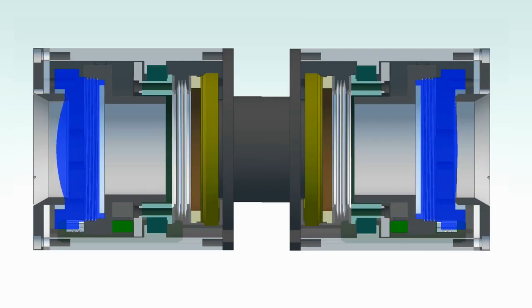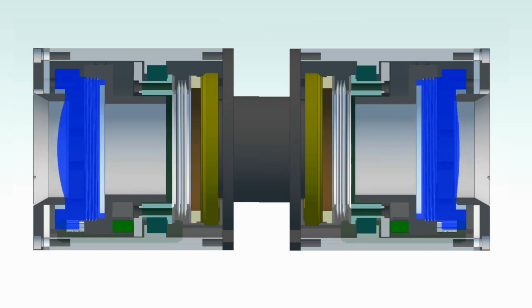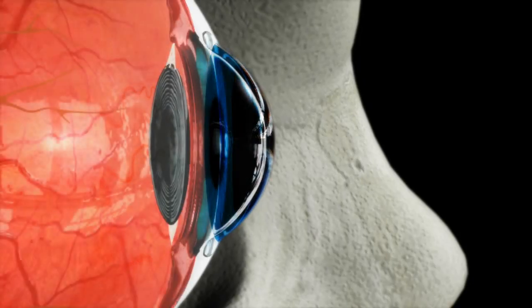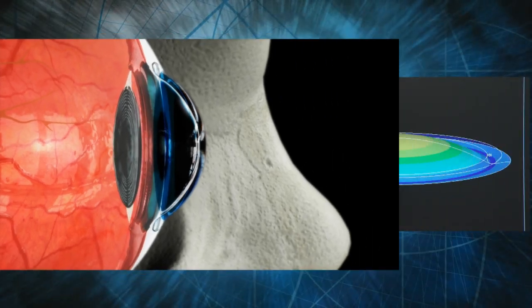Adaptive zoom is a revolutionary method of accomplishing true optical zoom by varying the focal length of the optical elements. The muscles around the human eye change the shape of the lens to change the focal length from far to near. Razor uses polymer in a similar fashion.